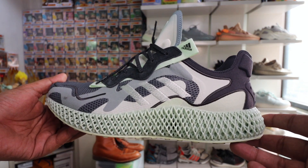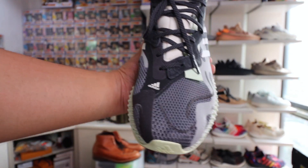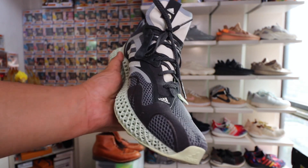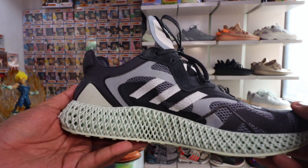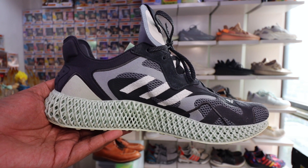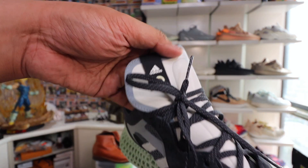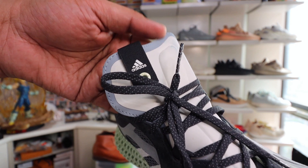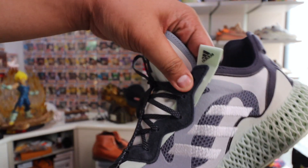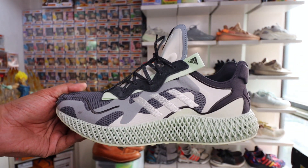If you take a look at the upper, it has multiple layers of materials and textures. You have some sort of prime knit material over here, which gives breathability and flexibility to your toes. You have suede paneling and nubuck paneling across the side of the sneaker, with embroidered three stripes along the left and right side of the shoe. And you have some sort of hard leather or plastic that they used for the tongue.